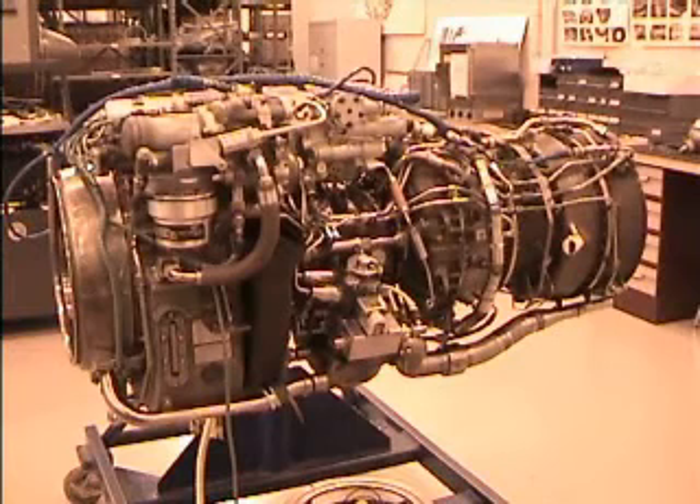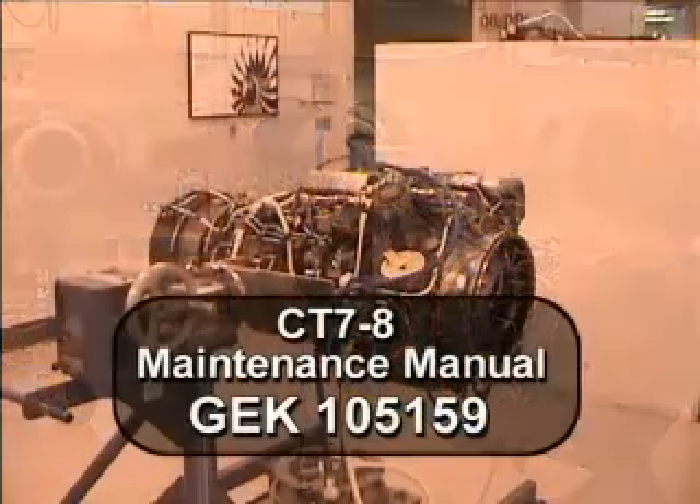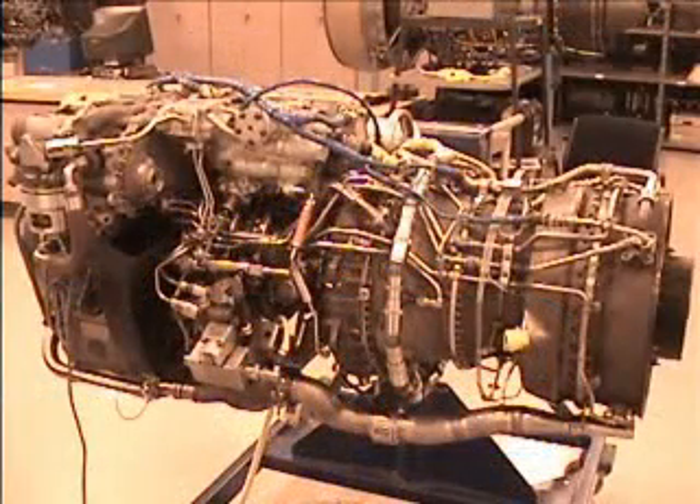The purpose of this training video is to demonstrate the proper removal and installation procedures of the AXIS-G seal and mating ring on the accessory gearbox of the CT7-8 engine. Both of these procedures are detailed in the CT7-8 Maintenance Manual G.E.K. 105159. Proper maintenance of the accessory gearbox is essential to avoid oil leaks and other engine problems.